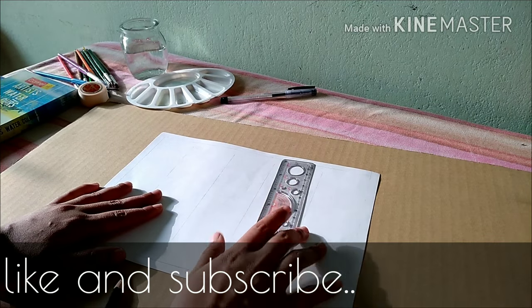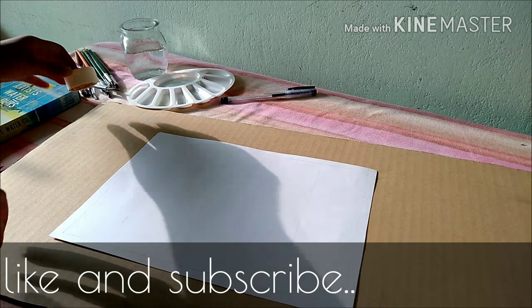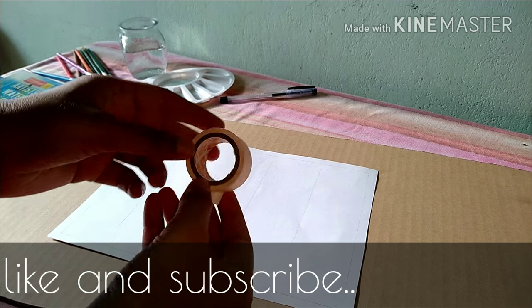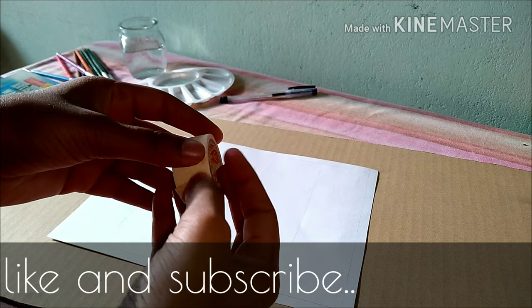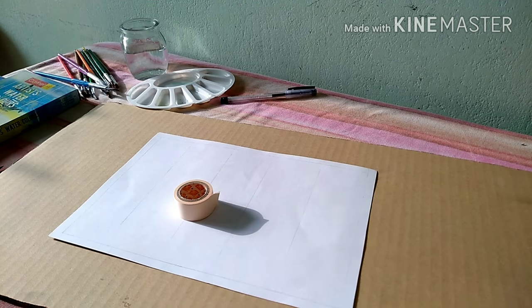Hey guys, welcome to my channel! Today we will learn how to make dear bookmarks. First we will need a paper and paper tape, obviously colors and different instruments.